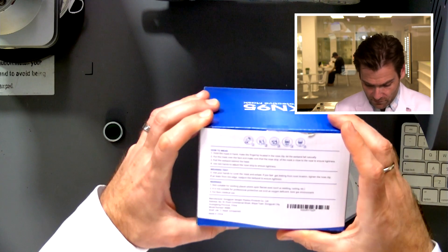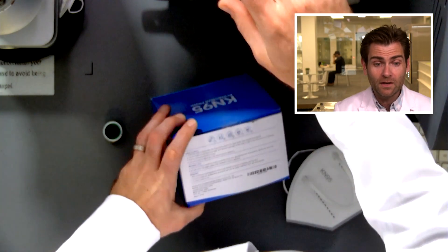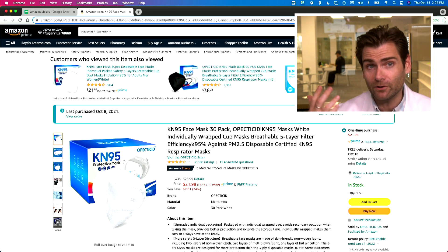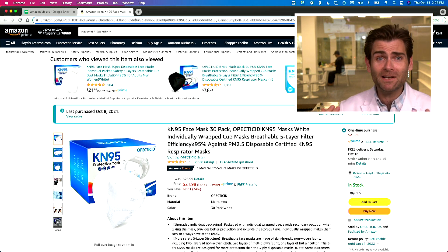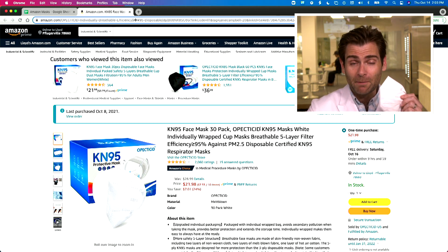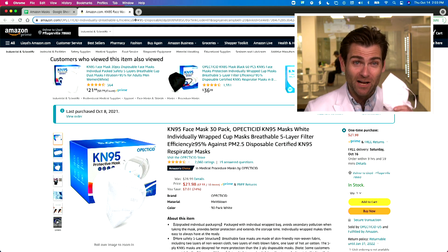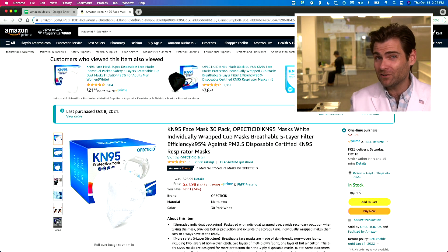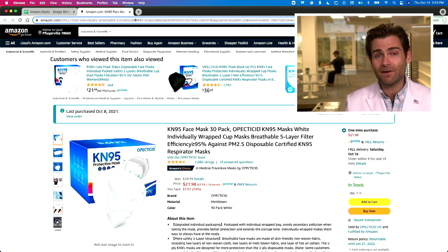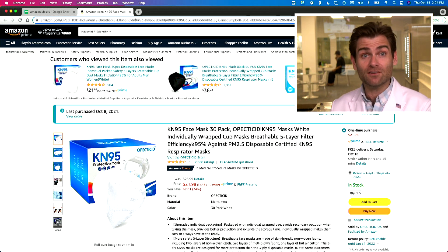A lot of times on Amazon the manufacturer name is very long. This one is 'Dogagen Sengtor Plastics Product Co.,' yet on the listing it's called 'OPEC' — both brand names are terrible. This manufacturer is probably making masks for more than one brand, and they can't do that if they had to put their actual name on everything. There's really no penalty in China for not following the standard when selling in America, so they don't bother.